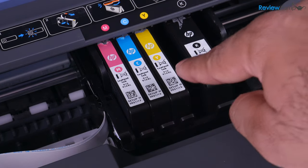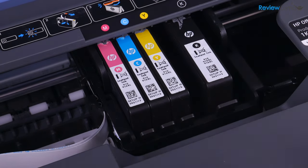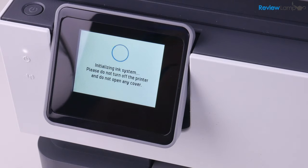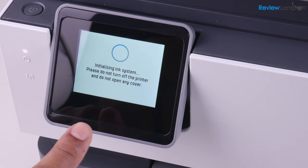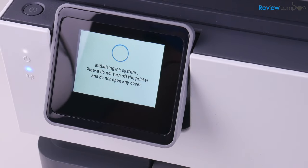Last but not least, the black cartridge. It fits in the middle of the slot and then snaps into place. You'll notice there's a pretty large gap between the other three cartridges and this one — that's because you can buy an extra large version of the black cartridge. For our cartridge, slot it right into the middle until that tab locks into place. Now close the compartment on top and then close the front compartment. As soon as you install these cartridges, it'll let you know that you've installed genuine HP cartridges and that it is initializing the ink system, which should take a few seconds.